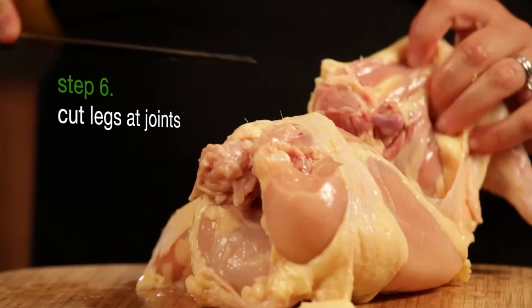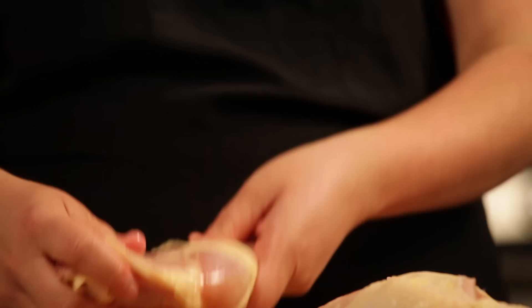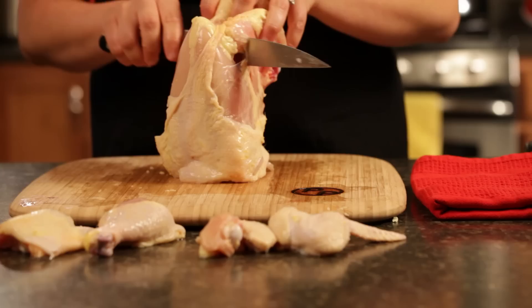I like to take the drumstick off the leg — we're going to come back to the joint. If you put your thumb right on this little flap of fat between the drum and the thigh, you can feel where the joint is, and you're always going to want to cut at that line. And so you have your chicken thigh and your chicken drumstick.